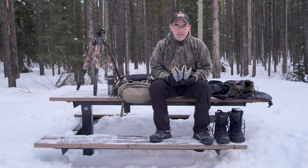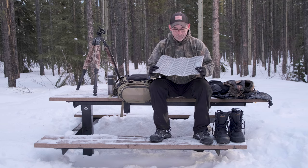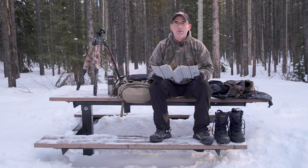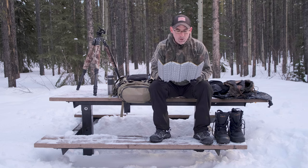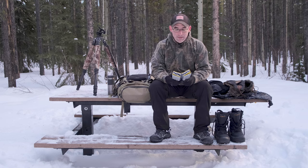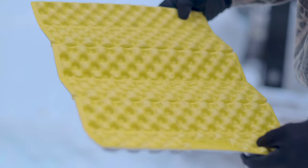Something else I have in my bag — and I carry it all year — is a folding bum warmer, something to kneel on. I picked this up at Mountain Equipment Co-op. It folds up quite nicely and fits in the side of my bag. When you're sitting there or kneeling down working the camera, it's nice to have that insulation between your bum and knees and the frozen ground.